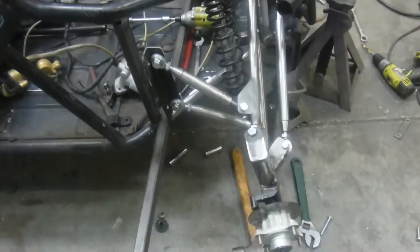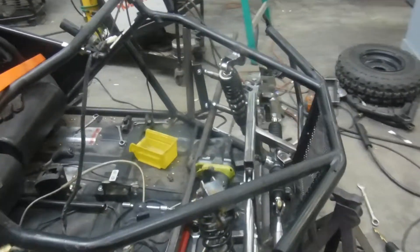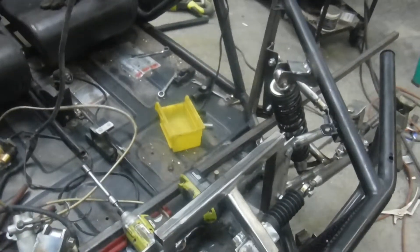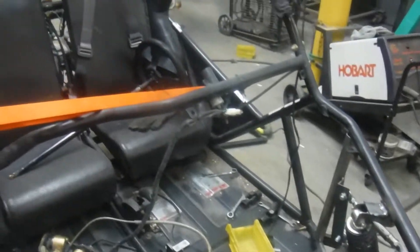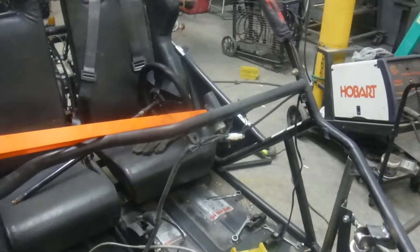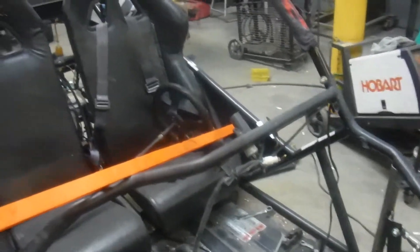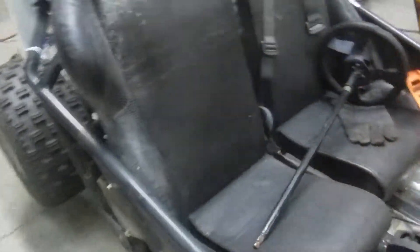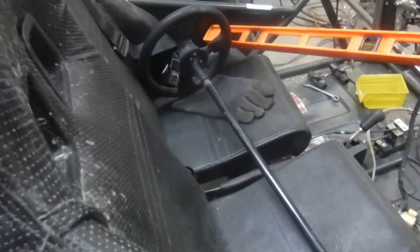One remaining task is to modify where the brake reservoir mounts on the pedal board — that gets bolted in and needs to be shortened. The other is the steering shaft. I've been looking around in my scrap stuff to see if I have something I can use, but it looks like I might just have to cut one and make one.